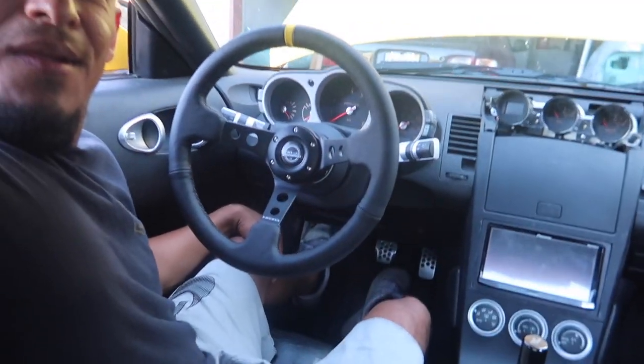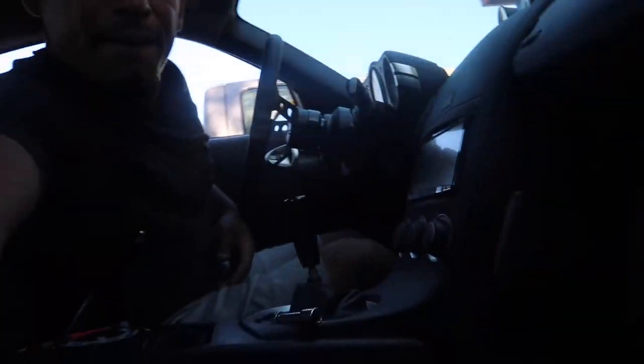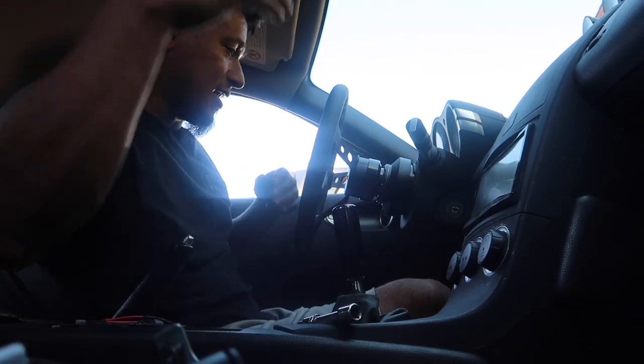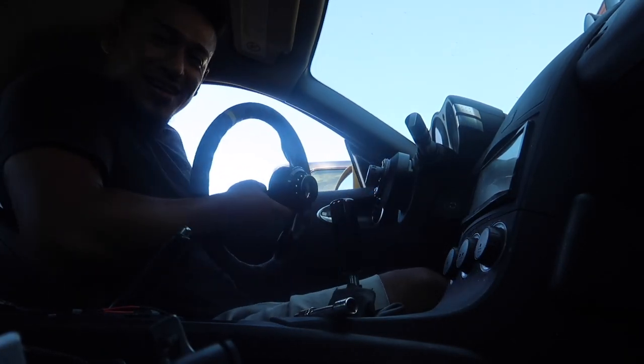Steering wheel, hub, quick release — all set. Looking so good. Check that out — what do you guys think? Comment down below. I'm super stoked. When I get out, so much easier, so much more room. I'm super happy about that — I always love quick releases in my cars, it makes life so much easier. If you guys are in the market for one, the link is in the description for everything: quick release, hub, steering wheel.